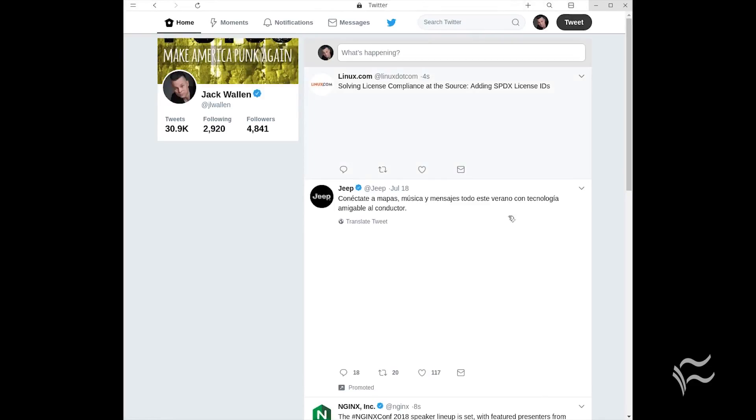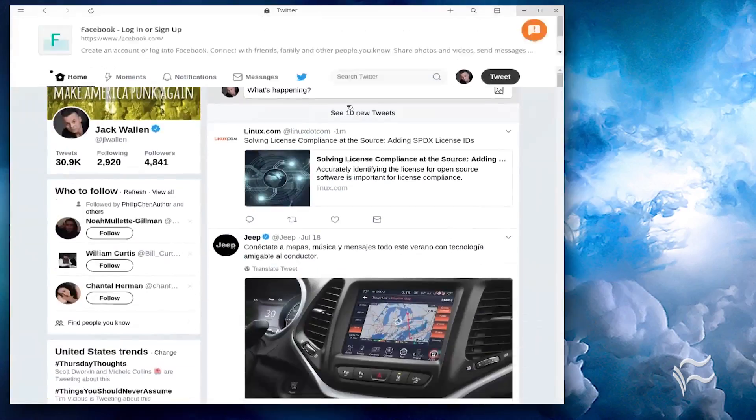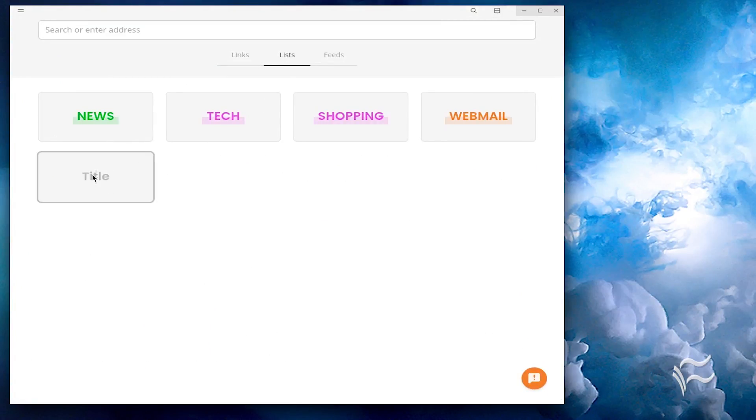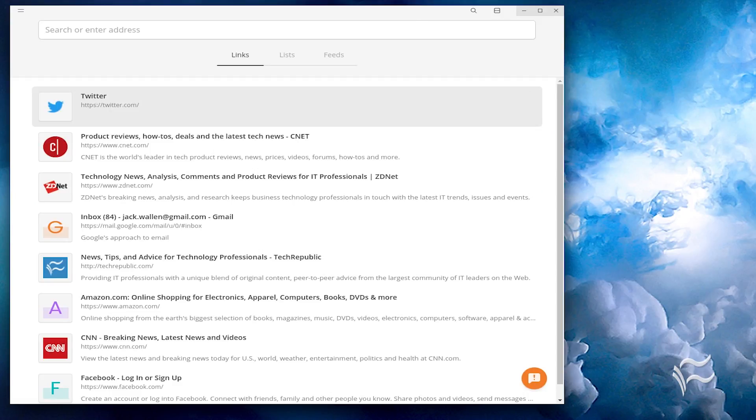To create a link, open a web page and then click the plus button. The site is now saved in the links section and is accessible anytime. To create a list, click on the list link button in the upper right hand corner and then click the add new list button. To add a link to a list, click on the list tab. Hover your cursor over the link to be added, click on the menu button, click add to list, and select the list to be used.